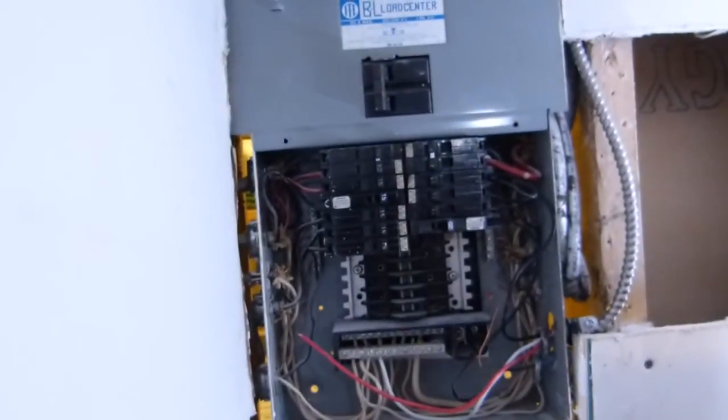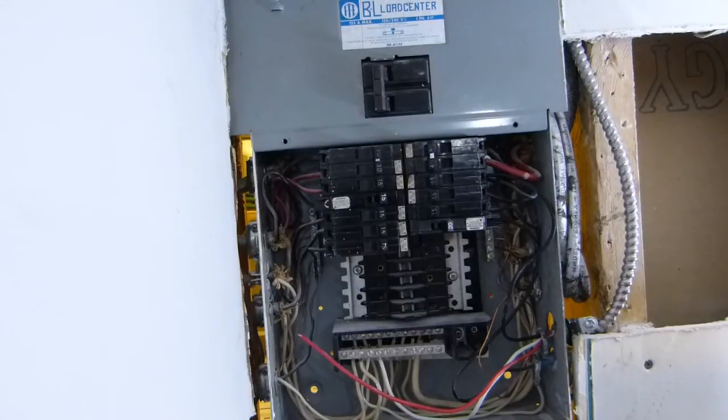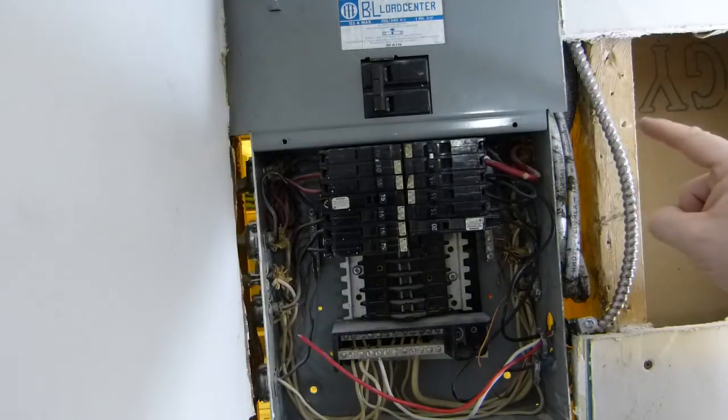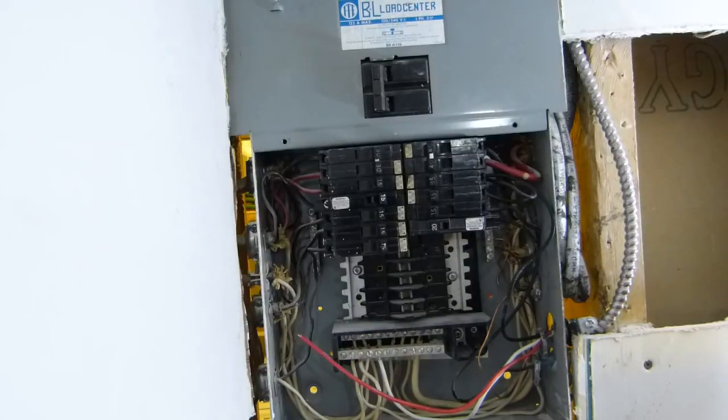So you see, once you see something that's out of place, chances are that everything else that belongs to it as a system is also out of place. This could be a price renegotiation point, or you might just want to flee and not look back.